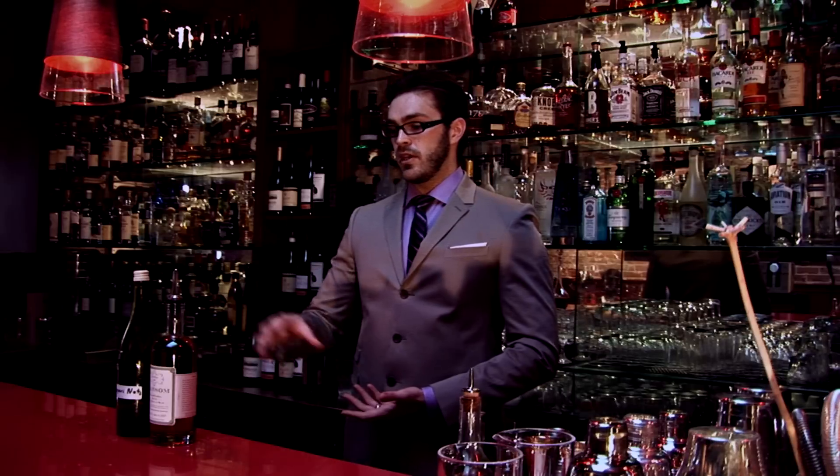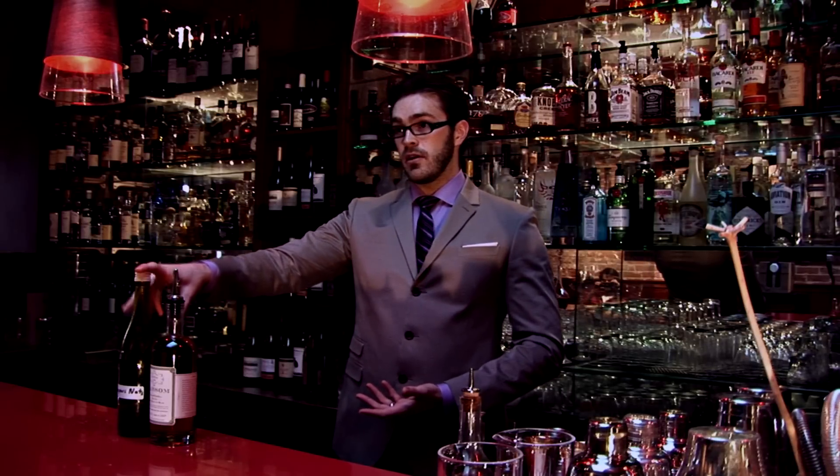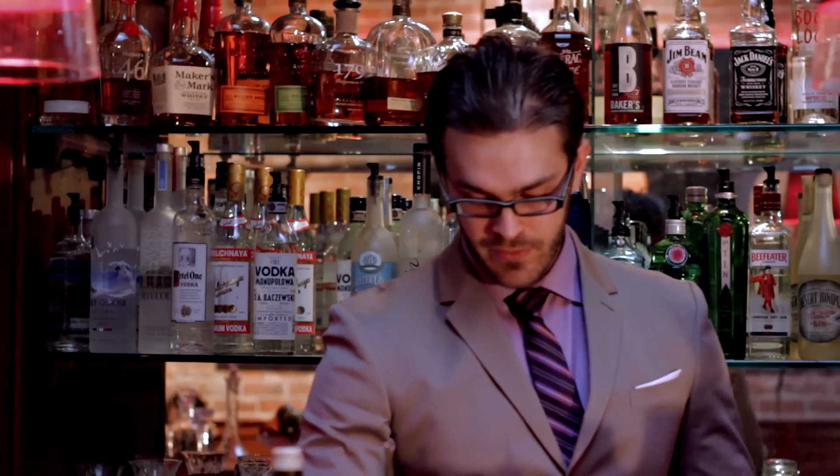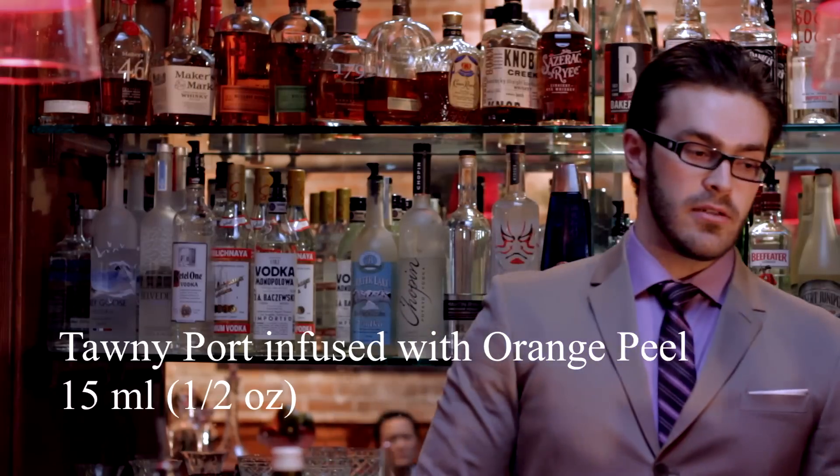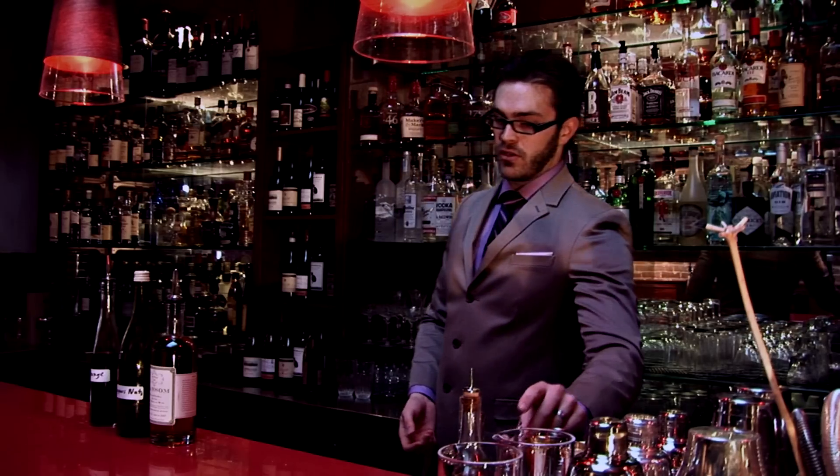We've also put in peanuts with shell, giving a little bit of woodiness and a little aging. Then we have port, infused with orange. I've always liked orange with my Campari, so I want orange with my Negroni. And finally, we have the chocolate bitters.